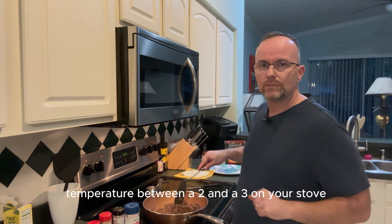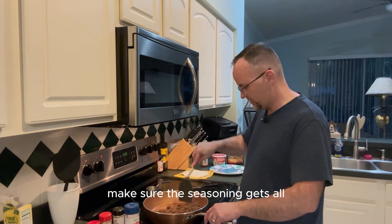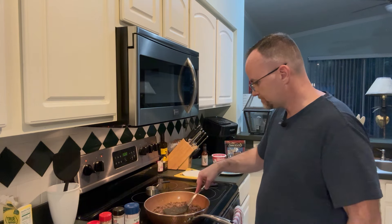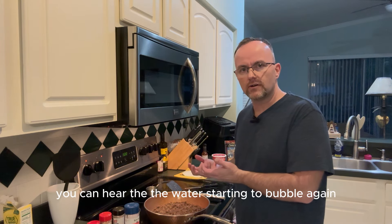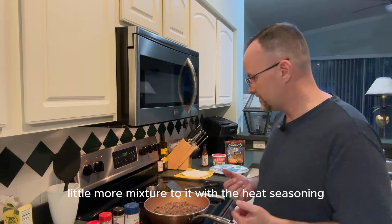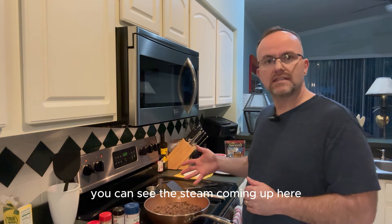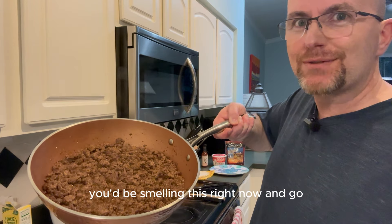Maintain a temperature between two and three on your stove. Do one last chop through to make sure the seasoning gets integrated into the ground beef, then flatten it out. I like to get a last-minute sear — you can hear the water starting to bubble. The seasoning, the juices from the water, and the beef itself all give more flavor, and it'll have less juice when you add it to your shell.